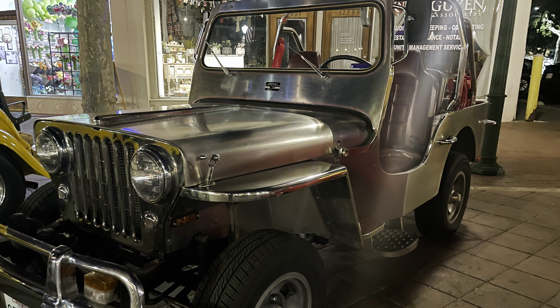Here at the historic Main Street, Garden Grove, California. Once again, your host Kaya Miguel, showing you this beautiful owner type Jeep here at the historic Main Street, Garden Grove, California, for another episode of Delicious Live TV.